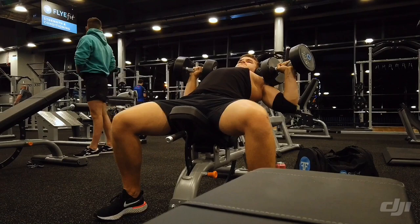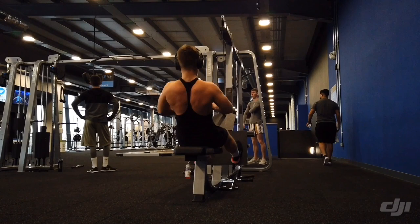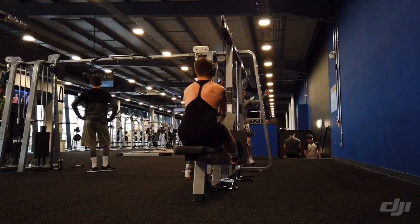This row machine here is really, really good. The way you get the pull on the machine is just really good — you get a nice contraction on everything. It's much better than the one in Bandung.